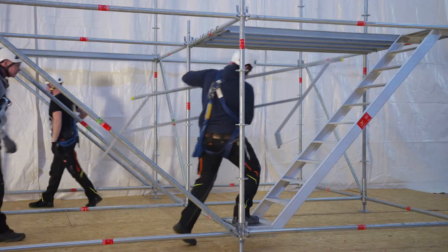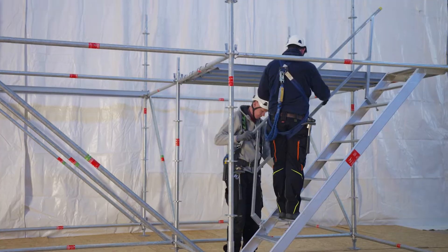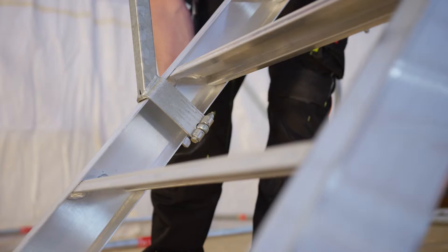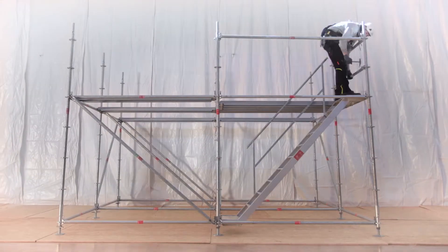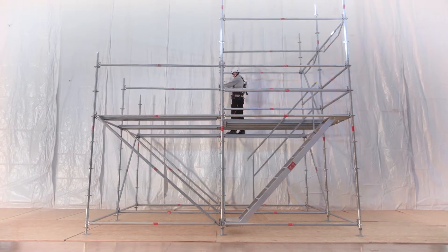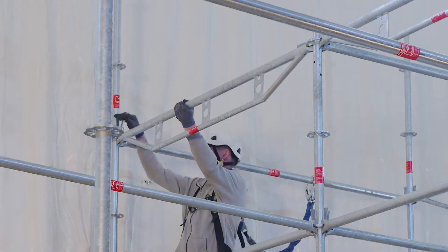Guardrails for the stairs are attached to the stair stringer. Further lifts are assembled in the same way. Double transoms are available to support decks where wider spans are needed.